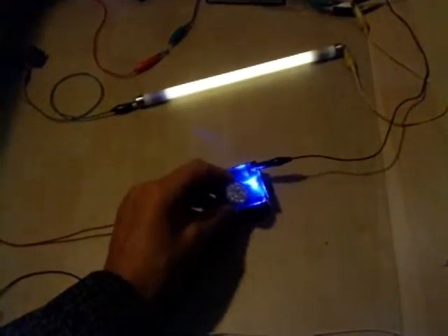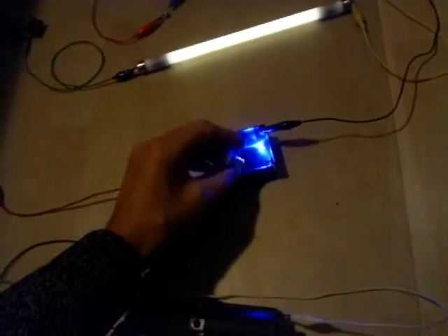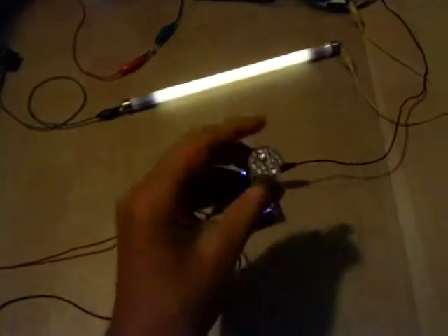Let me put away this light, because it's nice to see what you can do. Of course this transformer is really outputting normal power — like you can see. This is a 12 volt LED light.